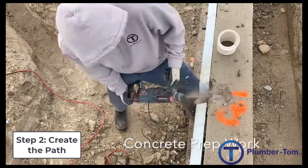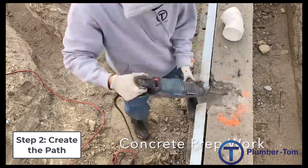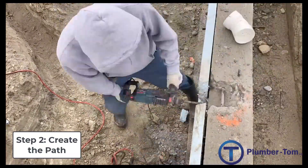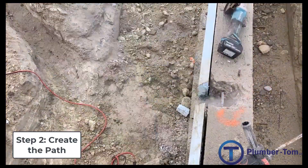Creating the path may also include breaking into concrete if we need to bring a pipe up inside of a wall. This one needs to come up in a frame wall, so we're going to break out the concrete there. That may also include breaking out concrete on a footing so that the pipe can come up right next to a foundation wall.